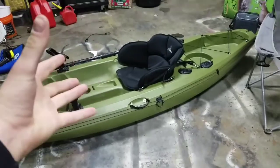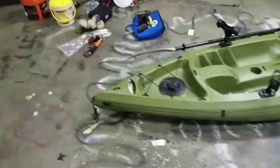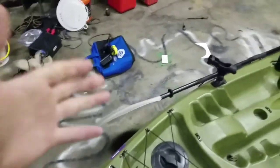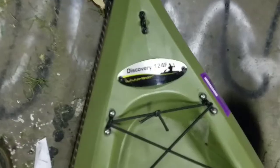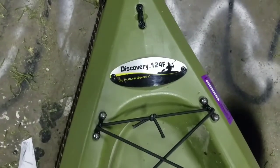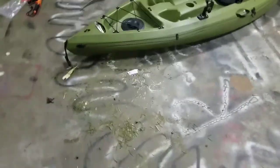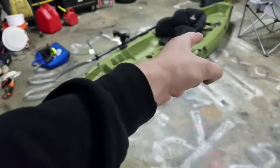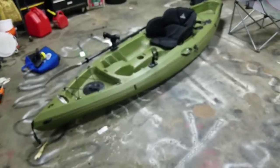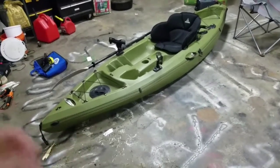To start off, I have a sit on top kayak — you sit on the top of the kayak. If y'all want to look up a kayak like mine, I have a Discovery 124F by Future Beach. It is a Dick's exclusive kayak, and I picked it up for $115. There was something wrong with it — a couple rivets missing in the back rod holders. I drilled all the rivets out to match, plopped in some new ones, and they're good to go.